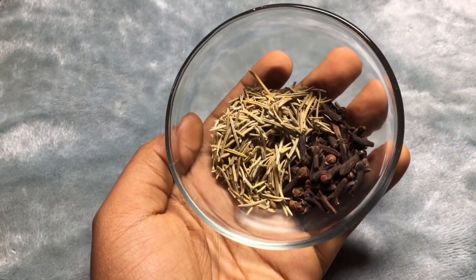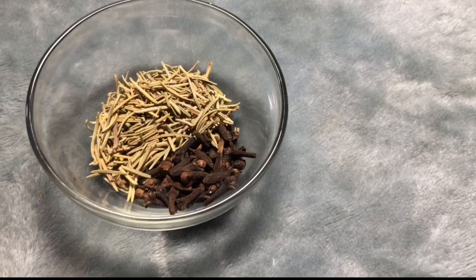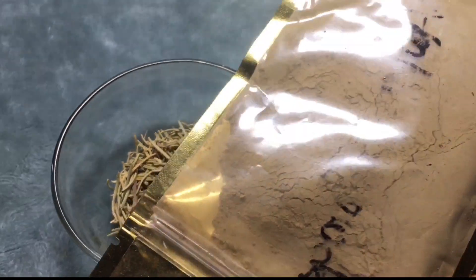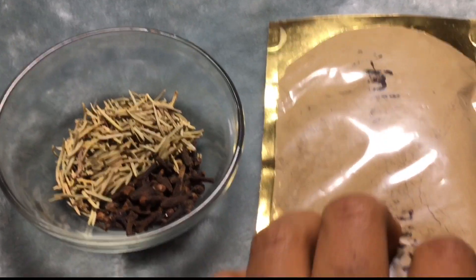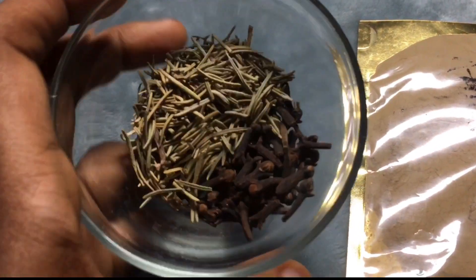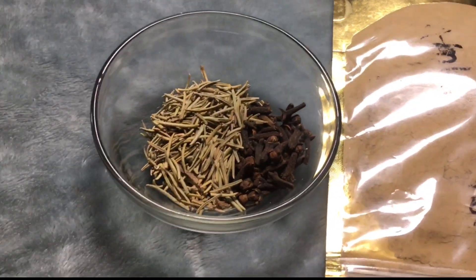In today's video I'm going to show you guys this old recipe that I've been using for so long. If you've been watching my channel, you know this is not new — I've been using this for a very long time. This is what I was using on my relaxed hair, and I am still going to implement almost the same thing into my natural hair journey.